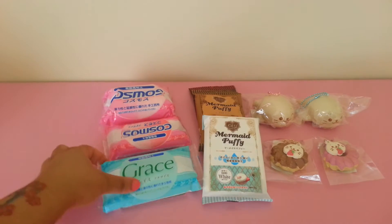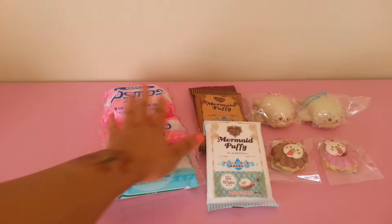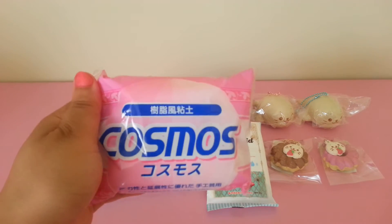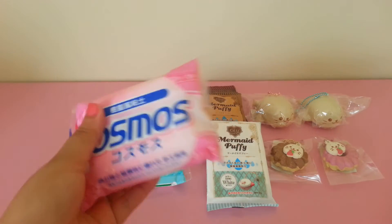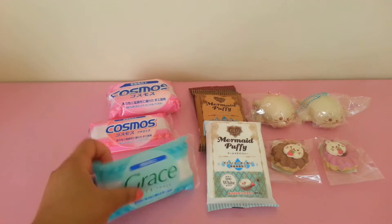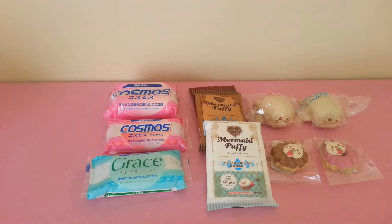Then I have the Grace resin clay — this is the 100 gram one. I think this other one is the 125 gram one. The price for the 250 gram is $12.50, and for the smaller ones this one is $8.50 and this one is $8.00.